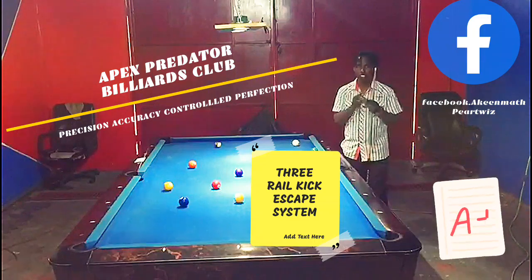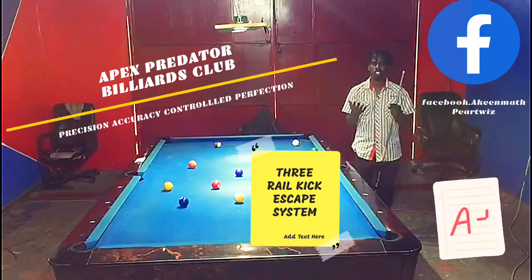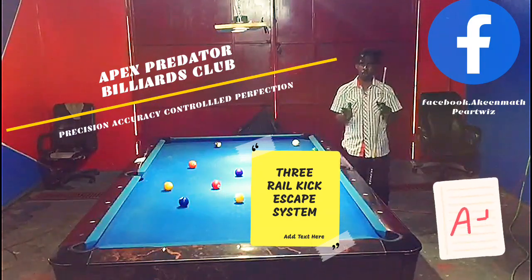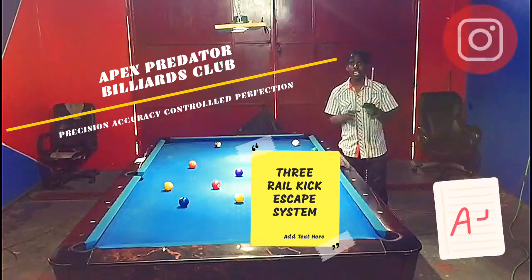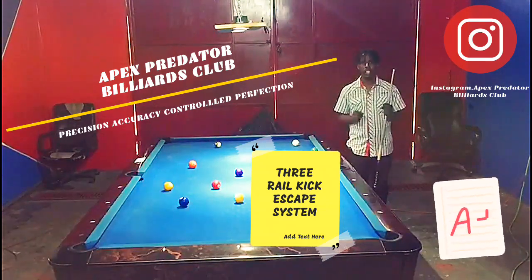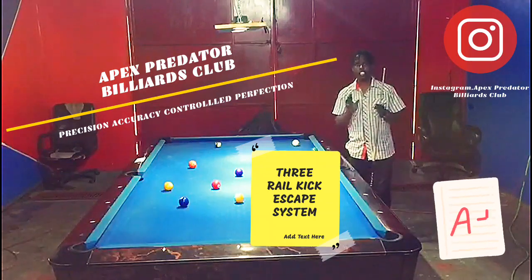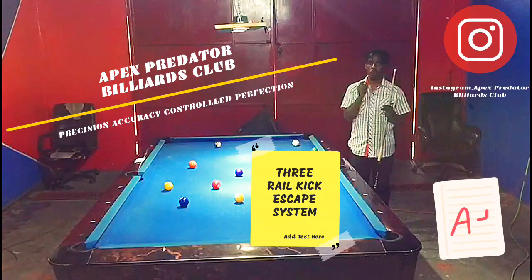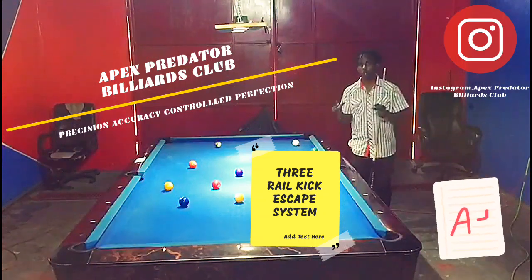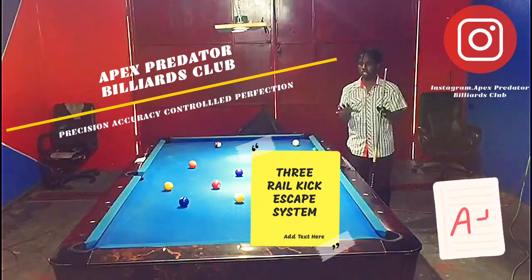This is a system that professionals use to get themselves out of complicated safeties. There are lots of examples online where pro players use this system to their advantage whenever they get seriously hooked behind an object ball, whether you're playing nine ball, ten ball, or eight ball. This system is so reliable that you definitely want to tune in and learn it. The purpose of the system when kicking at an object ball that is completely hooked is to cause separation between the cue ball and the object ball.